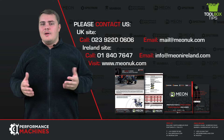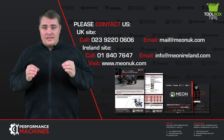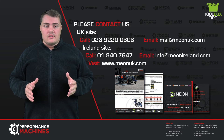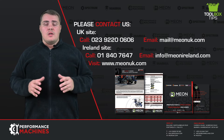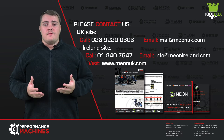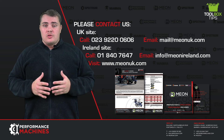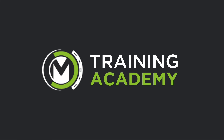So all in all, this machine has it all and can do it all. Whatever scenario you are in, this machine can deliver any task and is why it is our all-round line marking machine. Below in the description there will be a direct link to our Graco Line Laser V200HS for you to check out all resources. If you have any requirements for line marking machines, give us a call on 023 9220 0606 or drop us an email at mail@mionuk.com. There is a wealth of information on our website www.mionuk.com such as white papers, data sheets, brochures and plenty more. Thank you for watching and keep your eyes open for more toolbox tips coming soon. All the best.